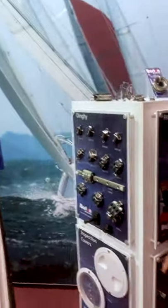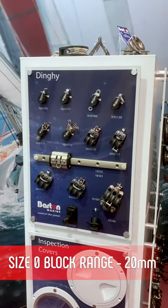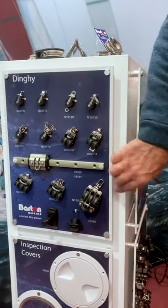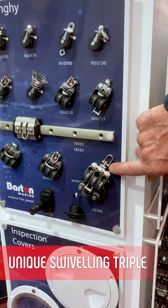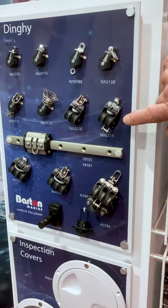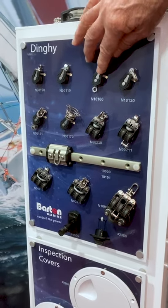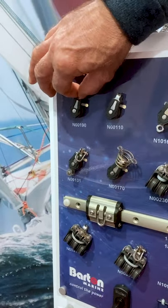That was the size one range. We do the size zero — this is the 20 millimetre sheave, size one's is 30. Now we do the only swivelling triple block; that's quite a unique feature, gives you full rotation. We've also got fixed eye and cheek blocks, and you can even buy without the shackle if you've got your own shackle pins.